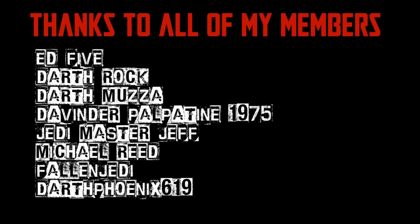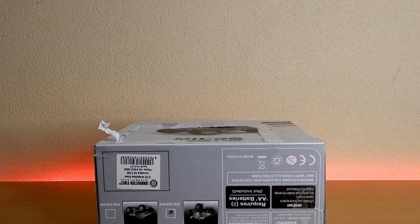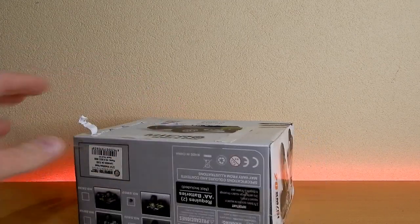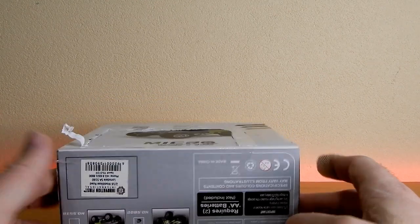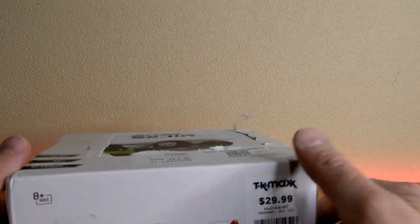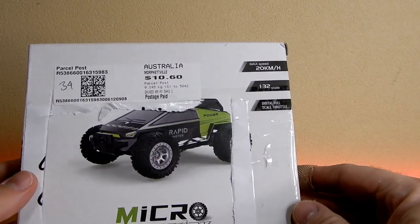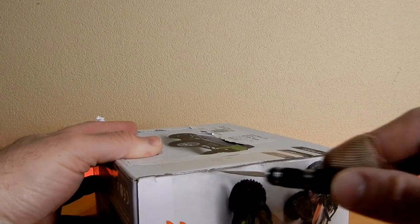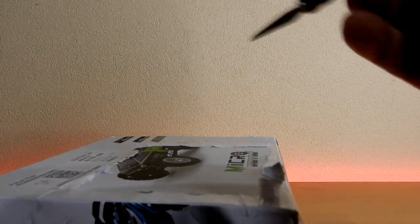Hey folks, thanks for tuning into another video. Got a little bit of an unboxing today — this is just a mail call. I picked up a few loose figures on eBay just last week. It's only like three figures. I saw this person put up a lot and it was one of those where you could select a few. Just some 3¾-inch figures to fill a couple of gaps, but I thought why not do a little video.